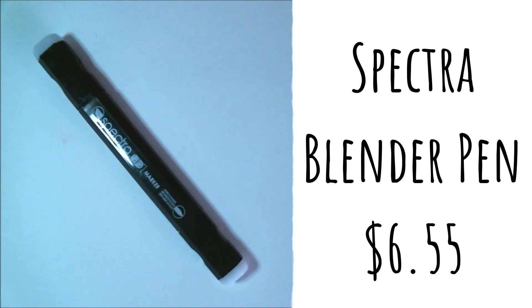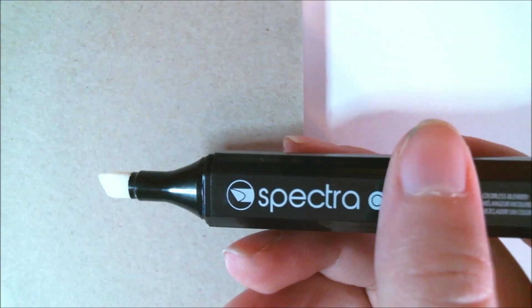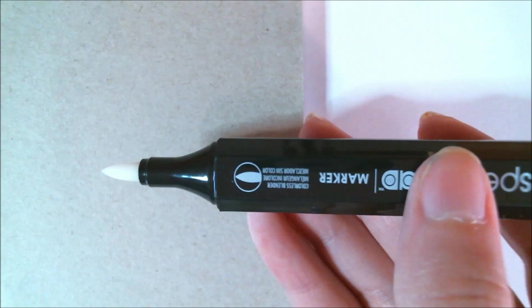Speaking of blending, the final piece of art supplies we got is a Spectra Blender Pen — an alcohol-based blender that helps to smooth out color transitions and gradients. The retail price for this is normally $6.55.